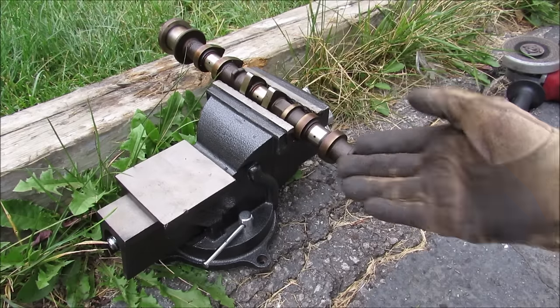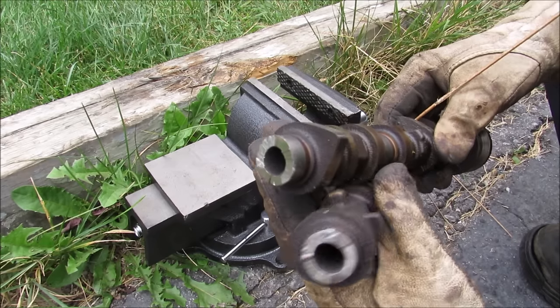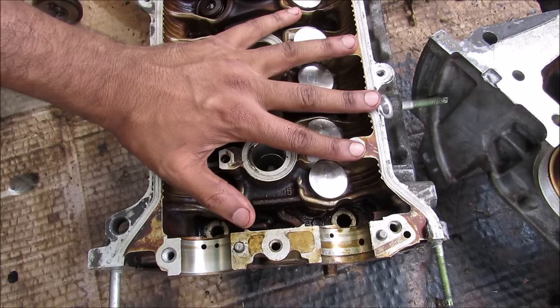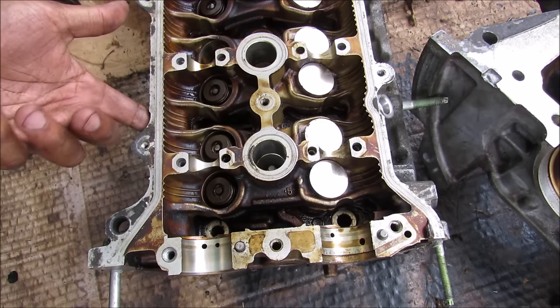I'm going to chop open this camshaft to see what's inside. And there you have it — this is the camshaft cut in two, and you can see that it is actually a hollow piece. When you fill your engine with oil it first goes through the valve cover and then it will go down to the bottom where those drain holes are that we saw on the bottom of the head.